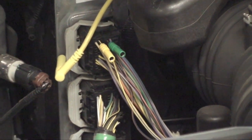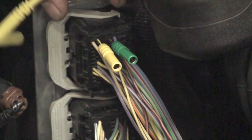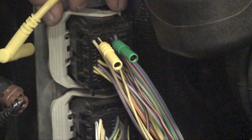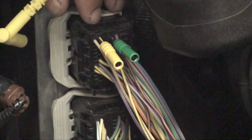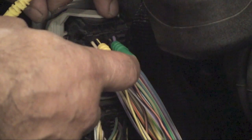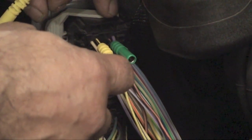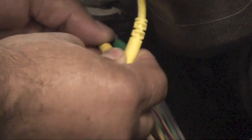The first thing we need to do is go behind the transmission control module and identify the wires that go to the PCA, PCB, and PCC. We've already identified ours. The yellow is back-probing the PCB, and the green one is back-probing the PCC — those are the two solenoids we're going to be testing. Let's back-probe the PCB so that we can test it, and then we're going to hook this up.